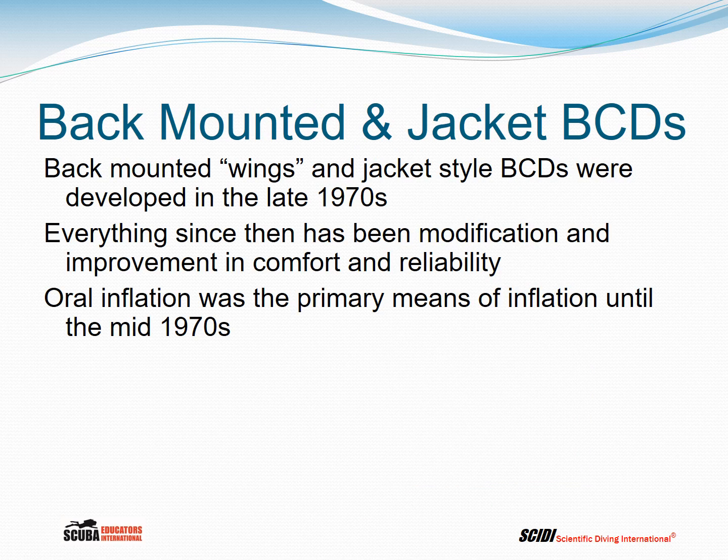The horse collar BC was popular in the late 1960s and early 1970s. In the late 1970s, other designs such as the Scuba Pro wing system were developed, and back-mounted wings and jacket-style BCs started to come to market. Since then, everything has been modification and improvement in comfort and reliability of those basic designs, and the horse collar has pretty much fallen out of popular use, although you may still see a few around.